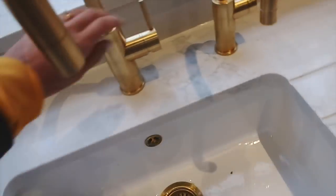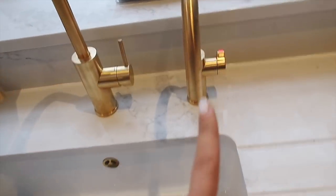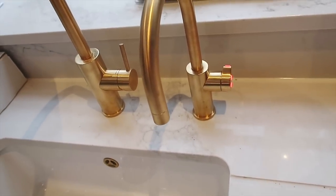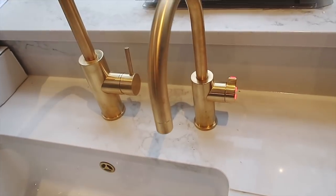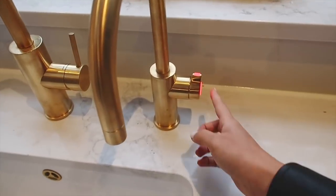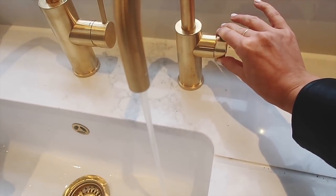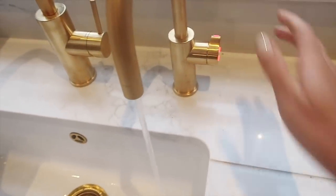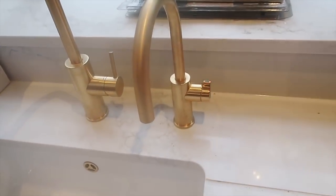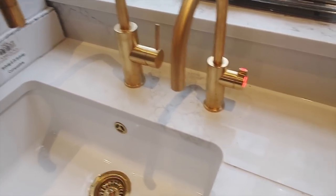Another exciting thing that happened today is our Zip Water tap. We have the mixer tap for hot and cold, and then this is our actual boiling water tap. It's very clever because it has a safety feature so kids can't use it. To use it you tap it three times, it flashes, then you hold it to fill a cup, or push it back and let go for a whole saucepan. You can see it steaming - oh my god, instant tea! I'm going to be like, who wants a cup of tea?